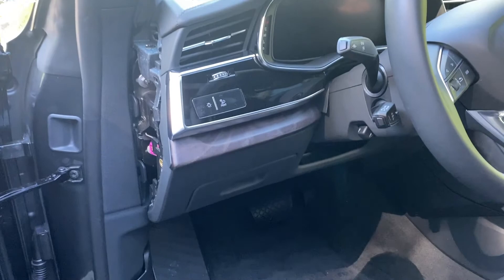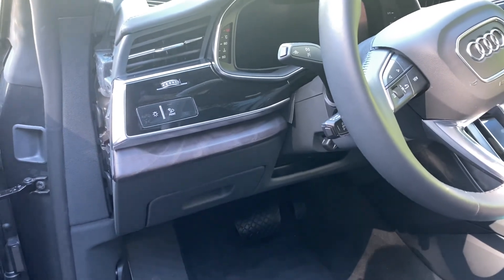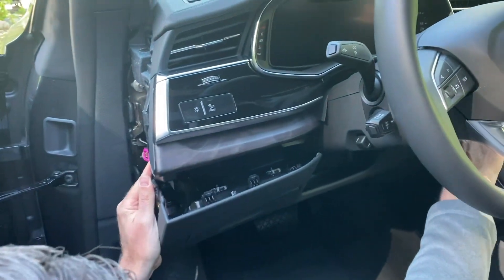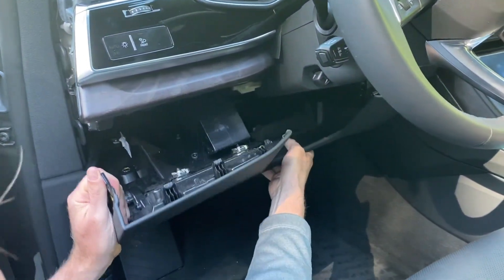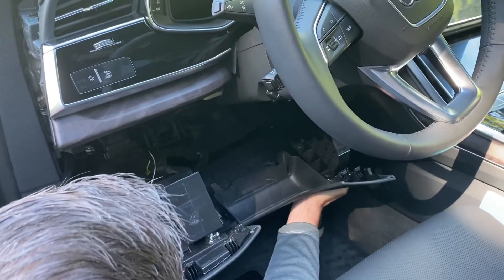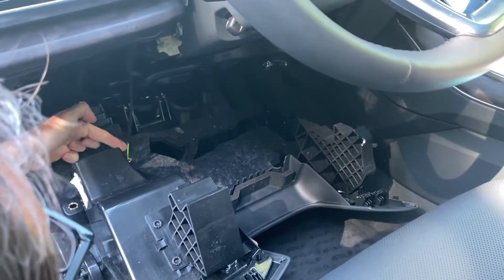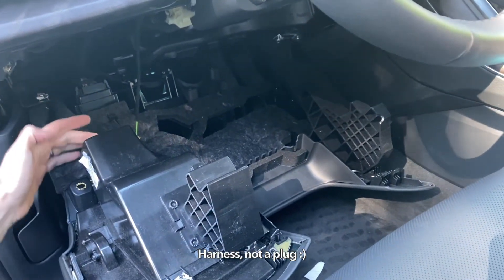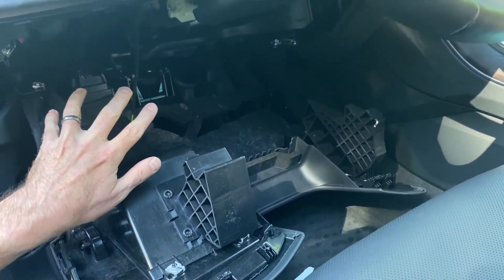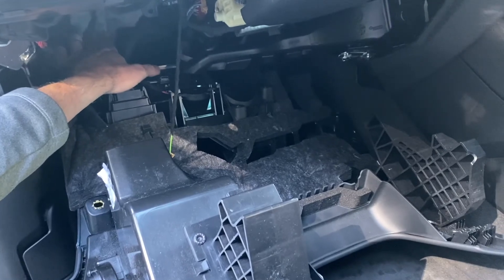The next step might make you a little bit nervous because it involves yanking on the dash and pulling it down — it needs a little bit of force. I like to get the knife in again, push it down, and then gently pull the trim piece off. Be careful when you drop it down as there is a plug here — in my vehicle it goes into a speaker — so make sure we don't pull too hard on that. The factory harness is tucked right in at the back here, so we need to locate that first.